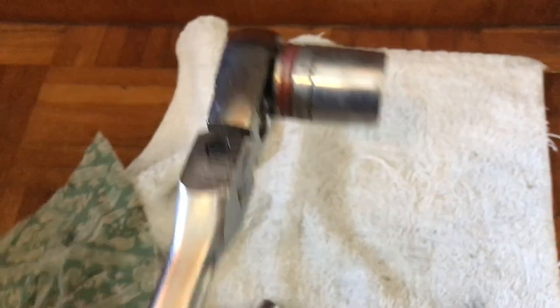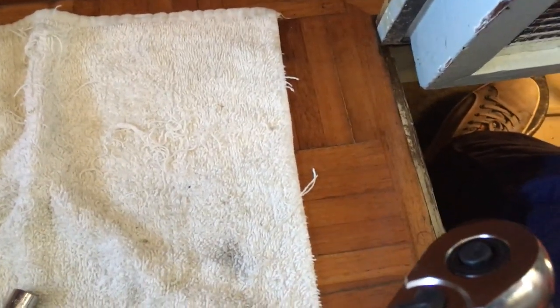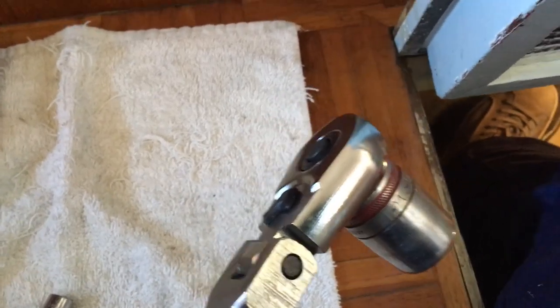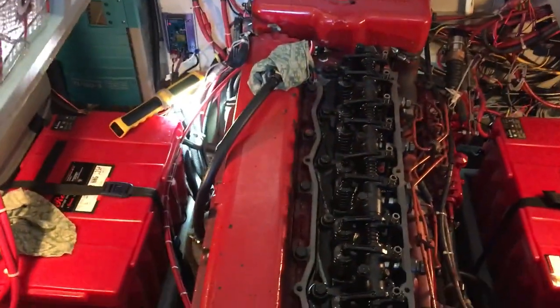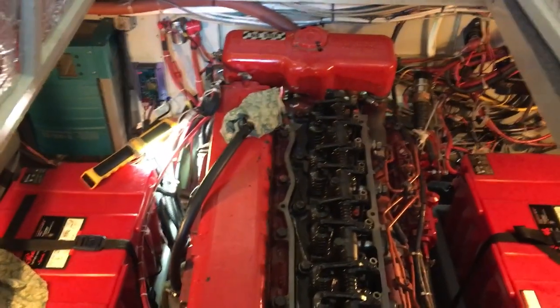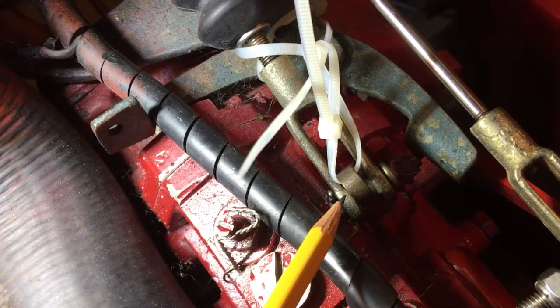Next, take your 15/16 socket with a ratchet and position it on the front of the engine so you can rotate the engine clockwise when looking from the front — counterclockwise from the rear. On my boat it's easiest to have the handle on the port side and push down to rotate it. Get a good light up there to find the 15/16 bolt at the front of the crankshaft. Again, make sure your fuel cutoff is secured in the forward position because you don't want the engine to start as you're cranking it.